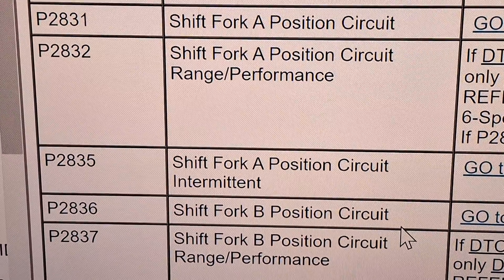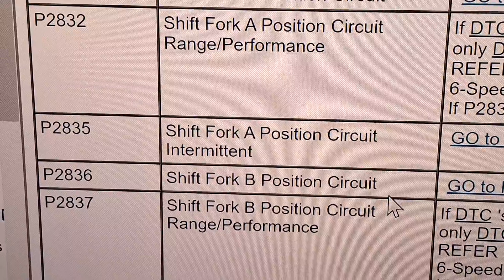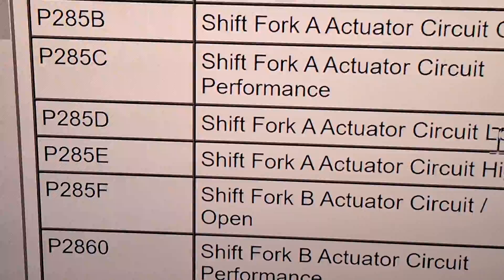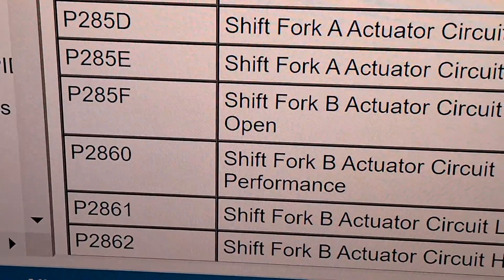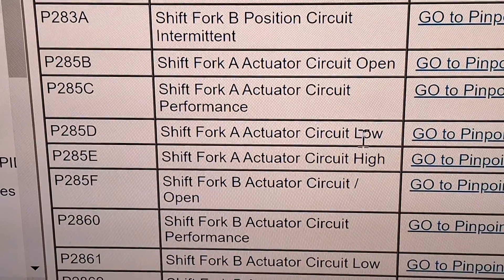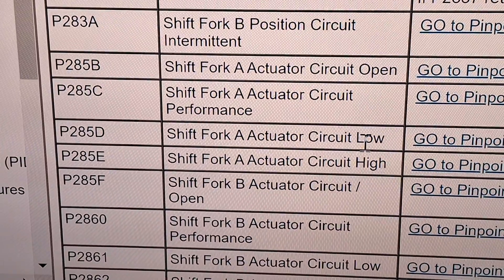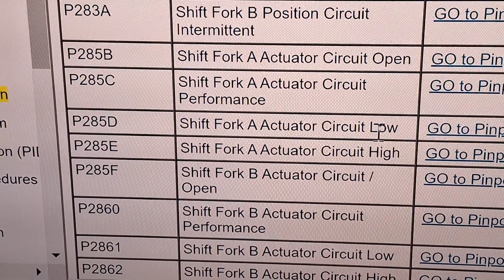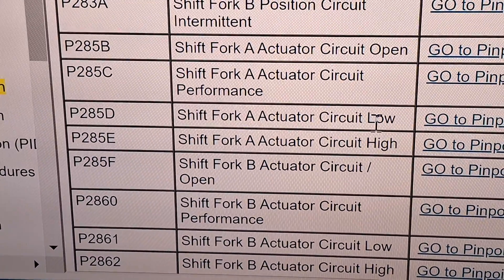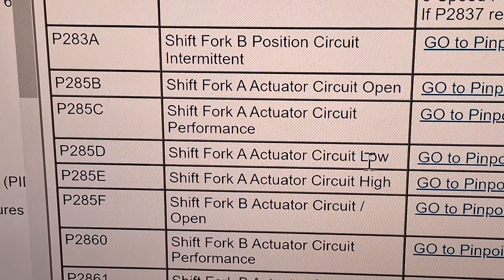Codes P2831, 2832, 2835 — all these shift fork position sensor circuit fault codes. For all these codes, you're more than likely looking at a TCM issue. Make sure your grounds are clean, make sure your battery and alternator are working, and clear the codes to see if they come back. The shift fork actuators are the two motors built into the TCM, so that's more than likely what you're looking at — a TCM issue.